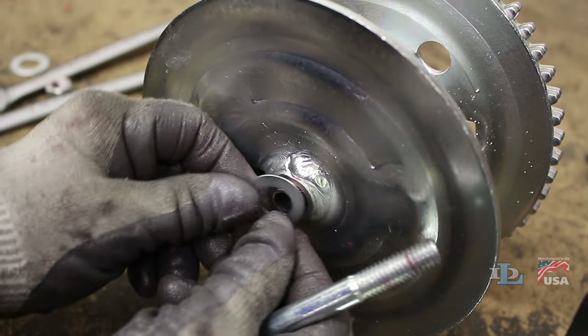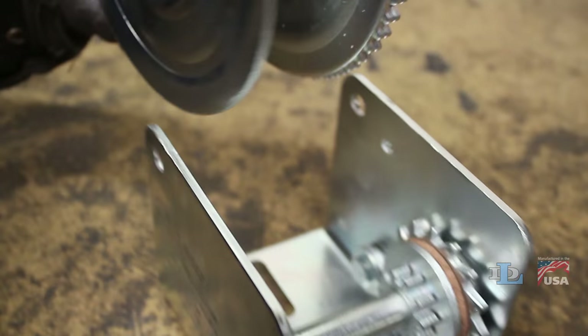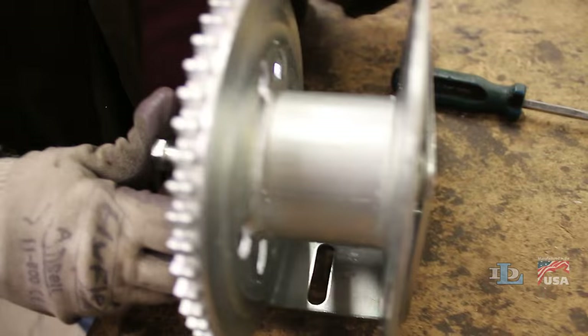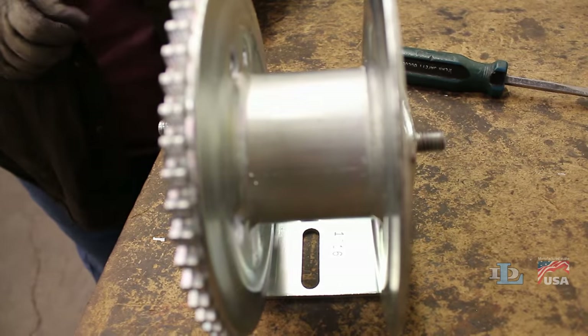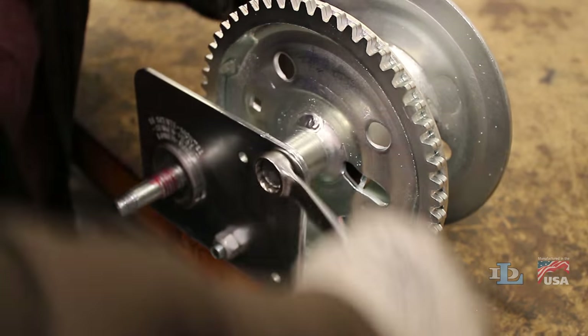If your winch had a spacer washer on the side of the reel, make sure it's still there, then set the reel back inside of the base. Insert the reel's bolt through the reel and both holes in the base, and use your nine-sixteenth inch wrenches to tighten the nut on the reel bolt until it's snug.